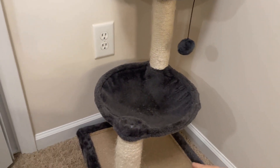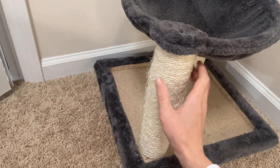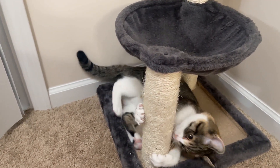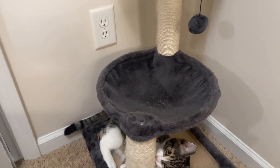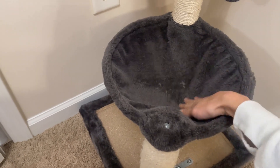The cat tree is made of high-quality faux fur and natural jute posts. The faux fur is soft and warm, and the jute posts are durable and scratch-resistant. The cat tree is also sturdy and stable, and it has anti-toppling fittings and rubber feet to prevent it from sliding or falling over.